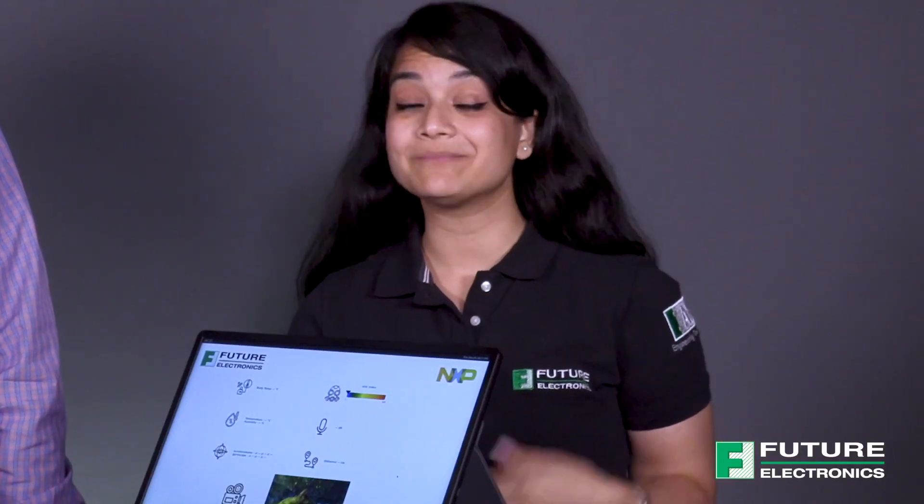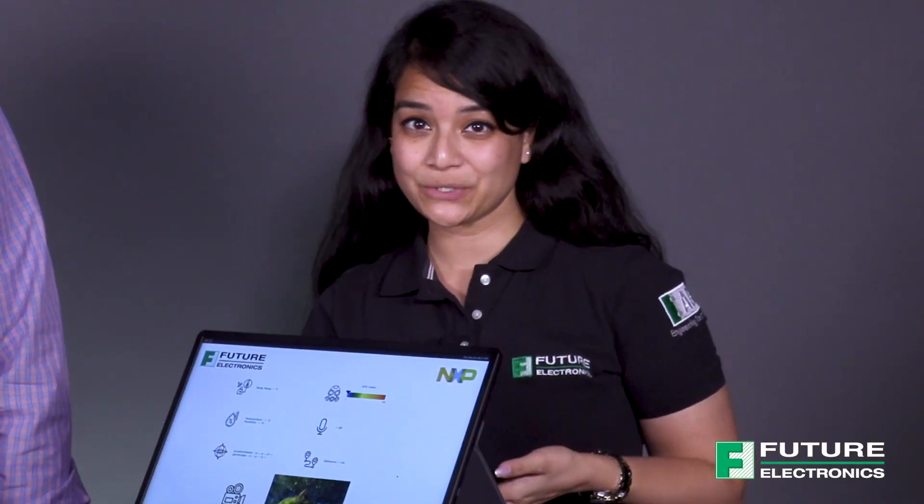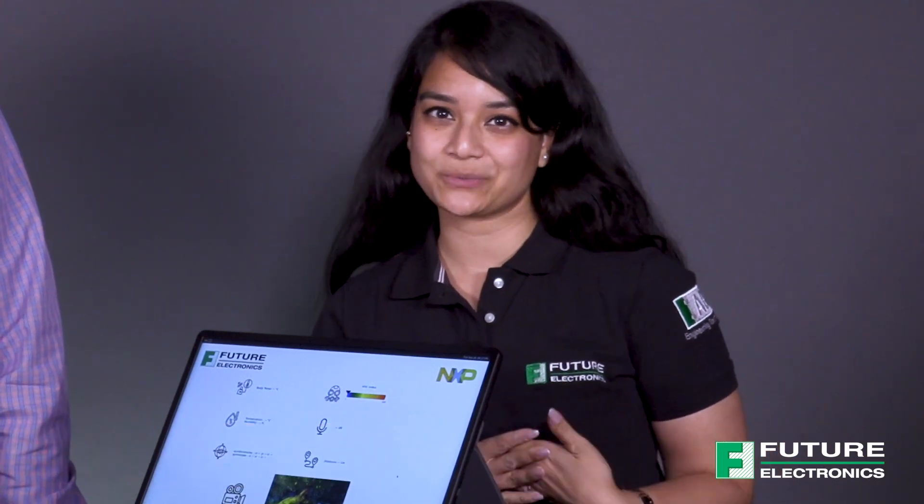Hi, welcome back to TechVentures. My name is Luzina and I'm a technical marketing engineer at Future Electronics. If you're interested in checking out any previous TechVenture videos, please click the link on the screen or check out the description box below. Today for the very first time I'm joined live in studio by Don Gunn, who is our processor specialist for the Future Intelligence Solutions Group. We're here to discuss a very exciting new reference design created by our system design center, the Goldilocks demonstration platform.